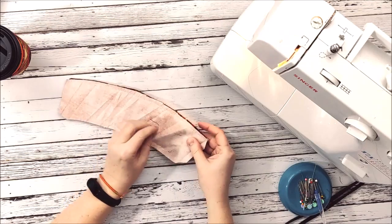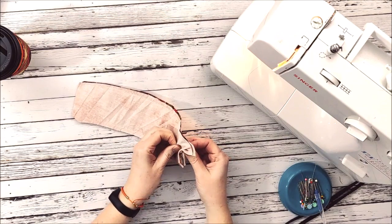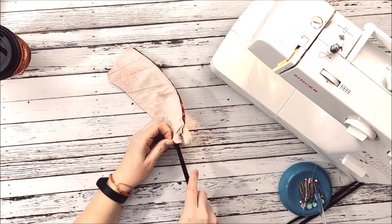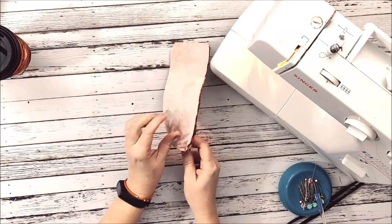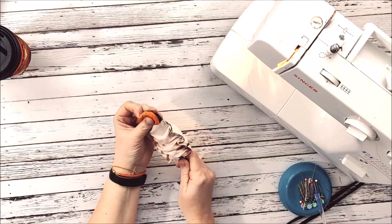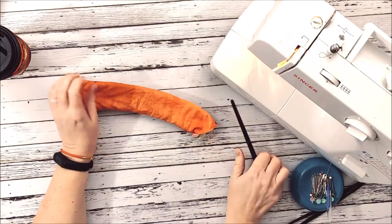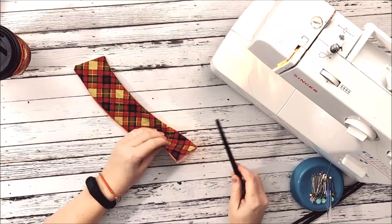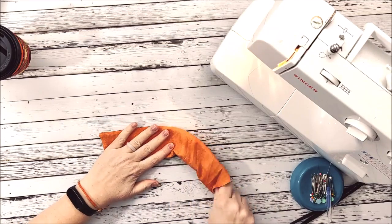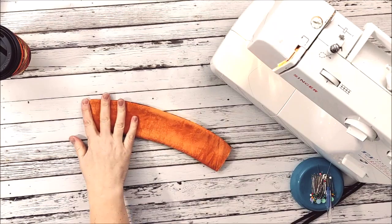Now I'm going to turn it right side out. I'll open up this side and push. Once I get it started, I'm going to take a paintbrush and use that to help me move my material through to the other side. I always have a paintbrush, dowel, pencil, or something to help me when turning things like this. I'll put the paintbrush back in and poke those corners out, running it along the seam so everything gets nicely poked out.